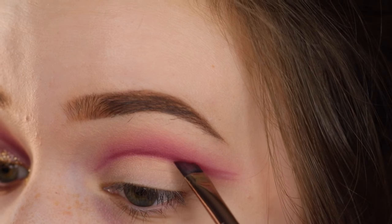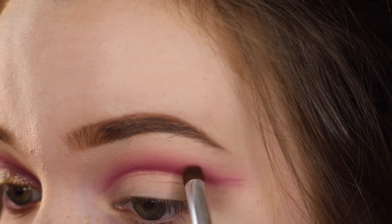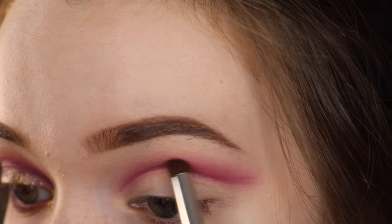Then I'm going back in again with the cranberry shade and a slightly fluffier brush just to continue to diffuse out the colors and make it more of an ombre effect and less harsh.